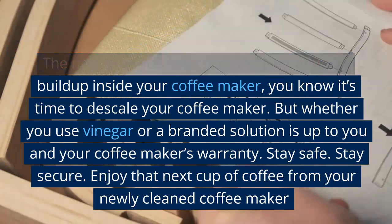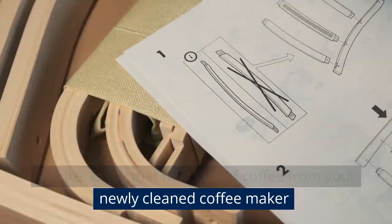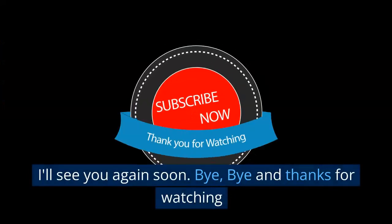Stay safe, stay secure, and enjoy that next cup of coffee from your newly cleaned coffee maker. I'll see you again soon. Bye-bye, and thanks for watching.